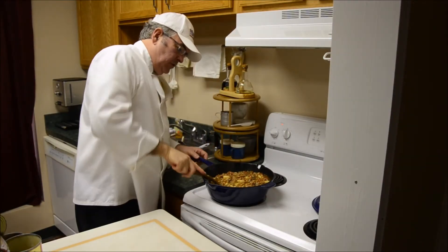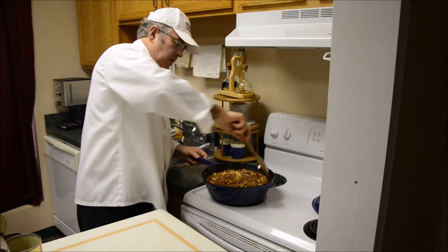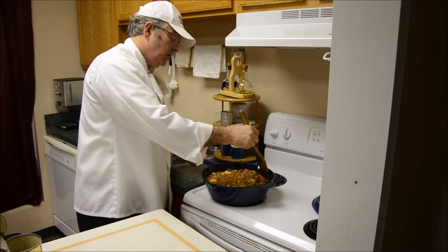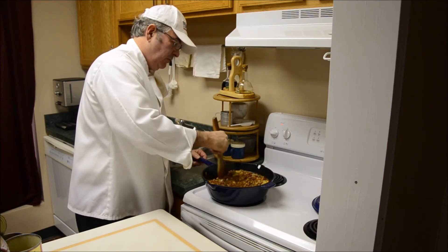Now I'm going to serve this tomorrow, so all these flavors will have a chance to blend together overnight. Tomorrow just happens to be the 1st of January 2016, so this is New Year's Eve 2015.